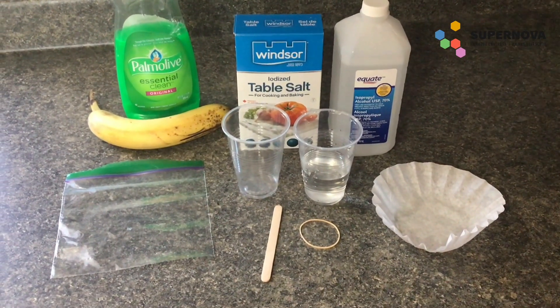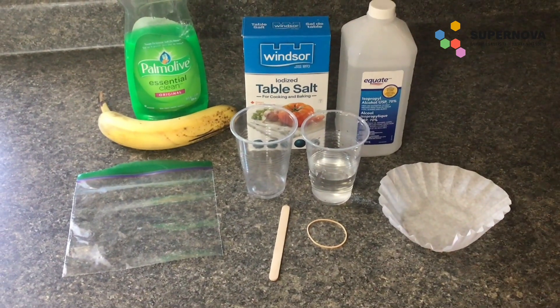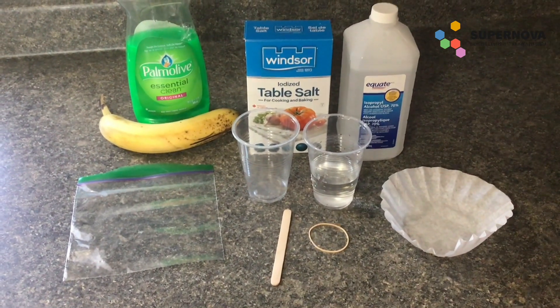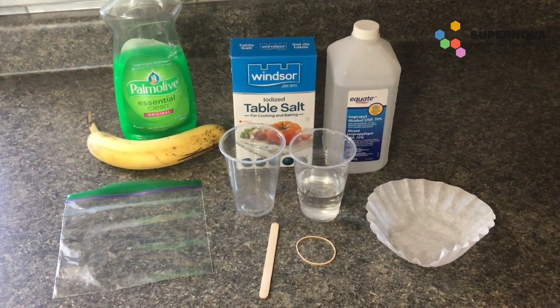I'm going to show you what you need to do this experiment. Ingredients you will need today are one coffee filter, one rubber band, one popsicle stick, one sandwich bag, one banana — it works best if it is green — and a quarter teaspoon of dish soap and a teaspoon of salt.